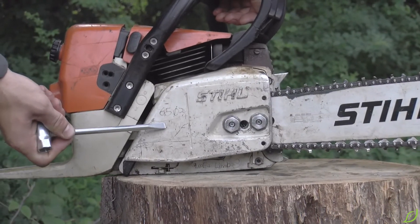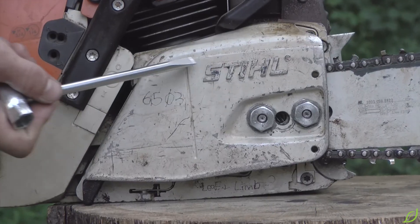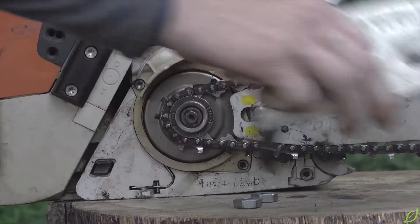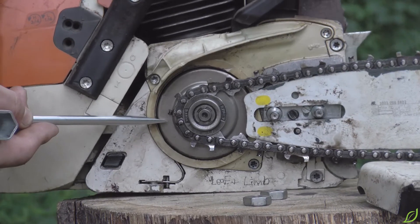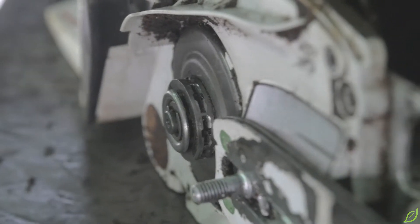Next we have the chain sprocket cover, which covers the chain sprocket and the clutch. The clutch transfers power from the engine to the chain sprocket, which drives the chain around the guide bar.